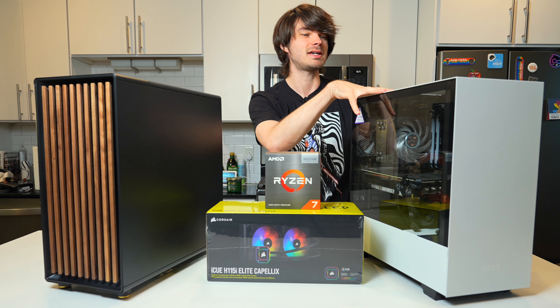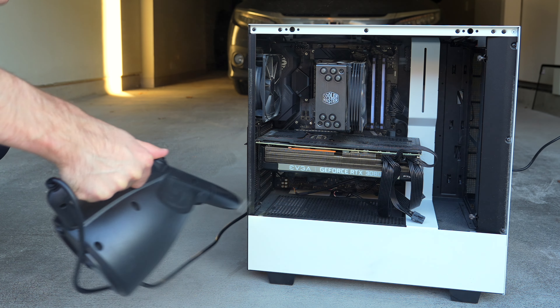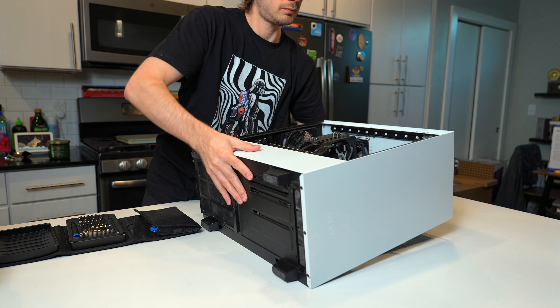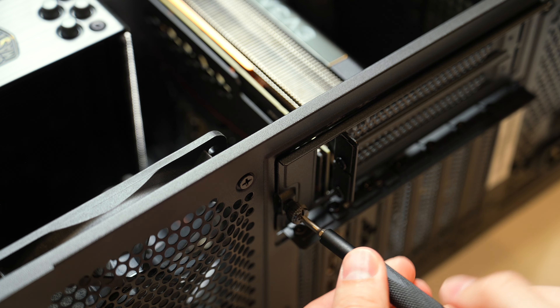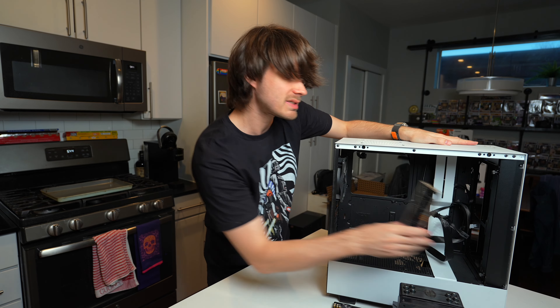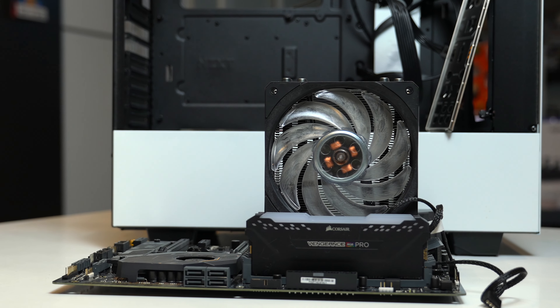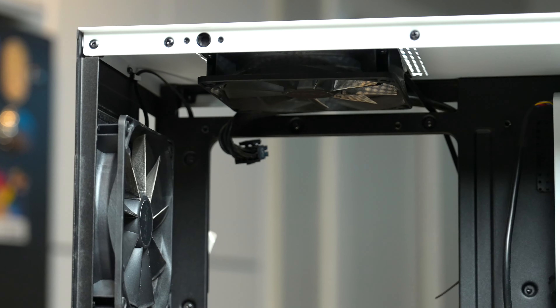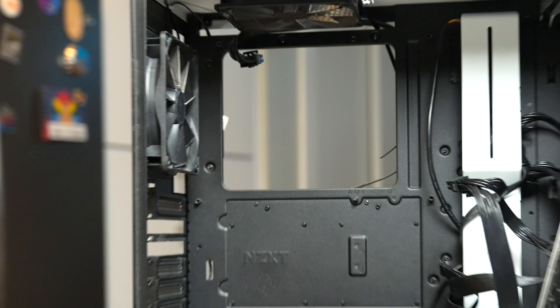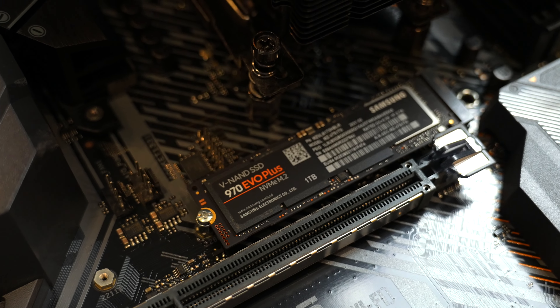Now it's time to transfer everything from the old case to the Fractal North case. I finally got the components out, including the IO shield — very important, don't forget this. It was a bit of a pain getting the 8-pin CPU power out of the motherboard. I actually had to remove both fans to get that out. Motherboards are always a pain with these. Hopefully there will be more space in the new case. I also forgot to mention this build has a 1TB 970 Evo Plus SSD.